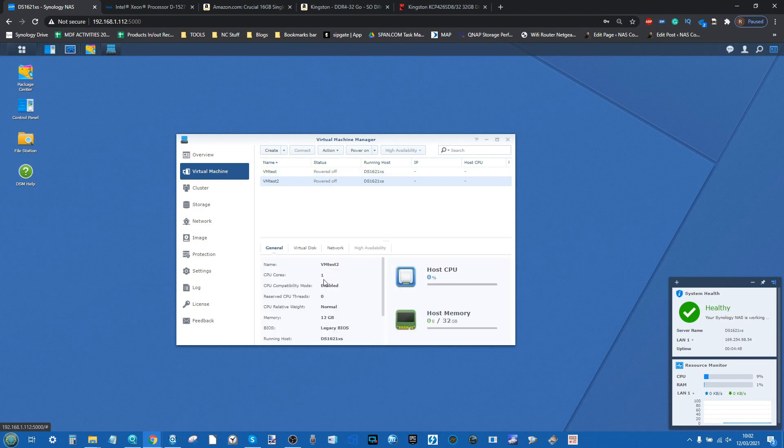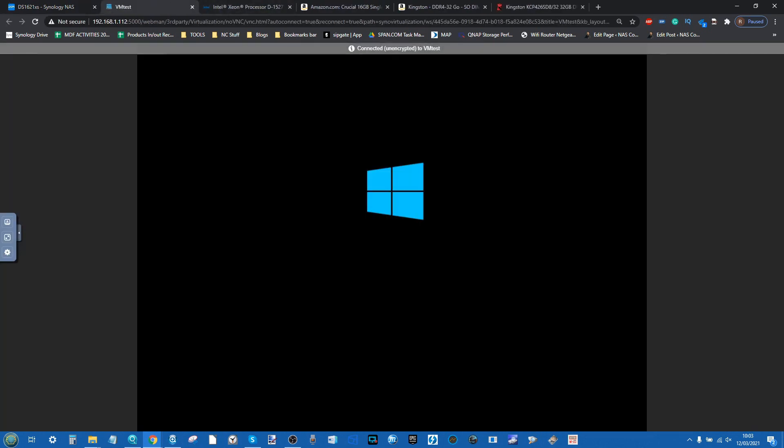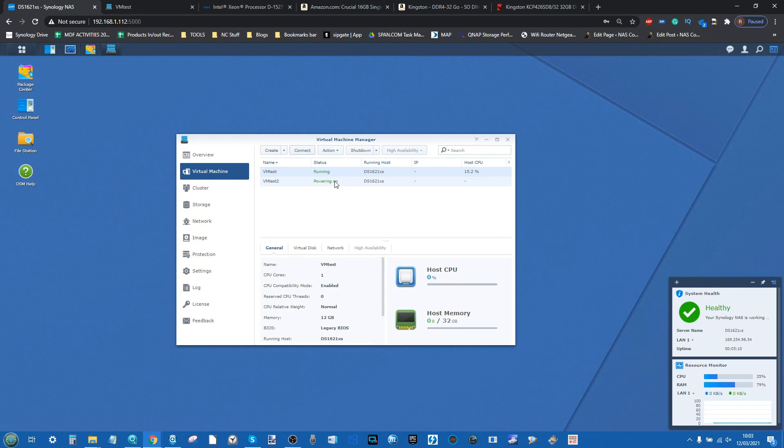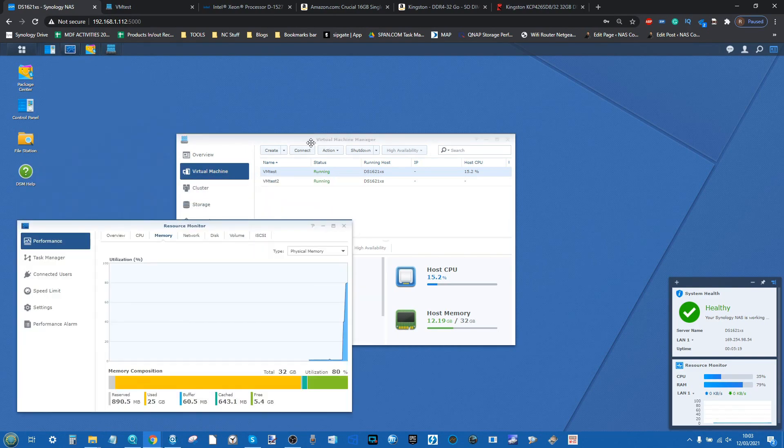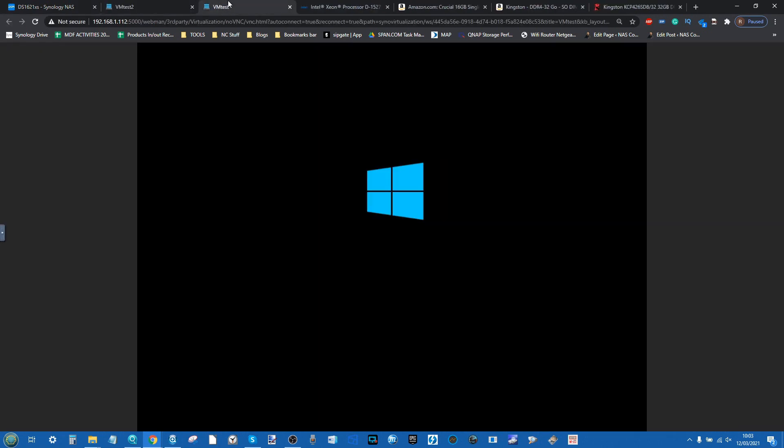Both of these are Windows 10 VMs that I've already set up in advance. We're going to power on both of them and let them boot in the background. We can connect to them and see the standard VMM access there for both VMs running — you can see the memory ramping at the bottom. If we open the resource monitor as well, we can see the first VM running and the second VM getting close to boot.